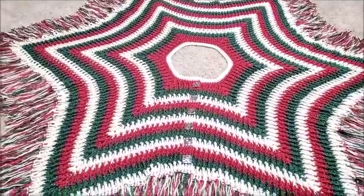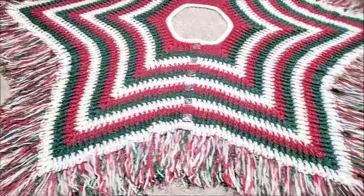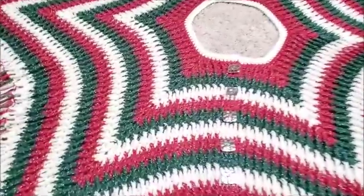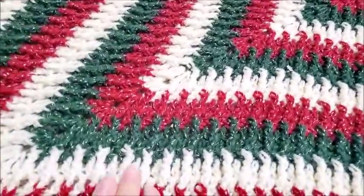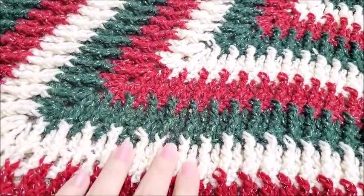Hi everybody, this is Crystal. Today I'm going to show you how to make this tree skirt right here with all the fringe on it. You can see it's made with double crochet and front post triple crochet, so you can see the posts all line up there.